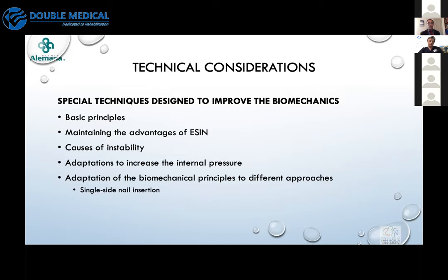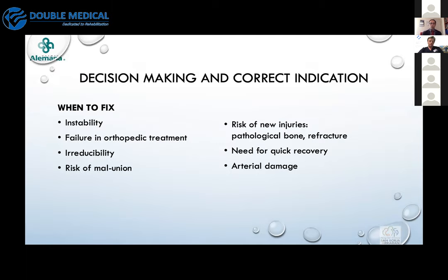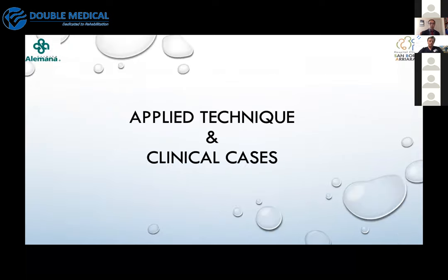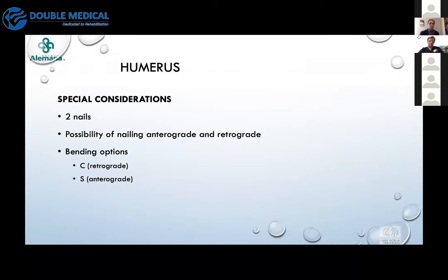If you maintain the basic principles and advantages of the ESIN technique, you can achieve very good stability for every fracture. Indications include instability, failure of conservative treatment, irreducibility, risk of malunion, expected re-injury such as in pathological bones, refracture, patients needing quick recovery, complications such as arterial damage, and in metaphyseal fractures: unstable fractures, irreducible fractures, polytrauma, multi-segmental cases, or refractures.